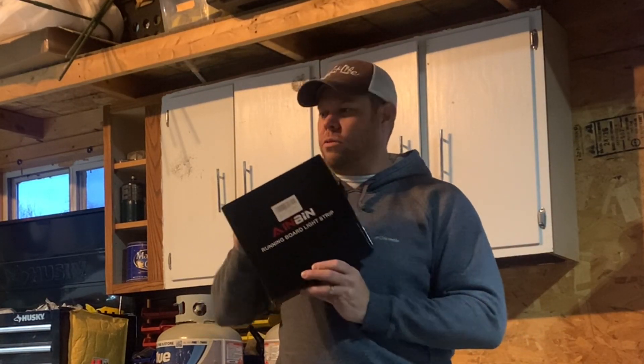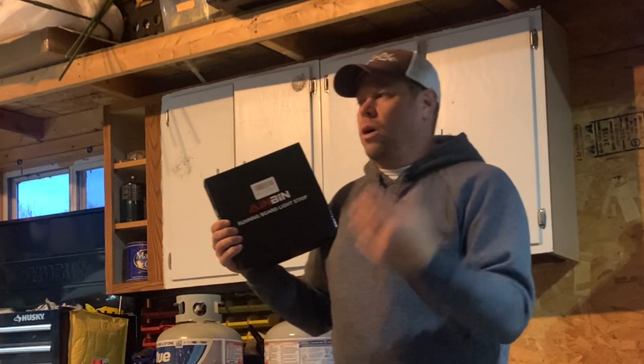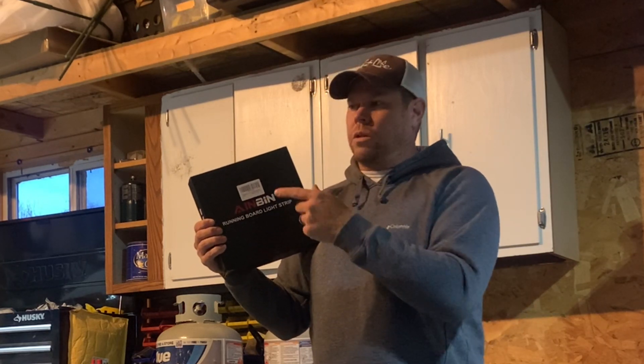I can't wait to introduce you to these two new strip lights we just got. These LED lights are awesome — a 70-inch long strand of lights, super bright, easy to install, easy to use. They've got all the hookups for your truck and a great manual on how to run it. This is gonna be an easy install and I'm going to show you what it looks like and how they work.